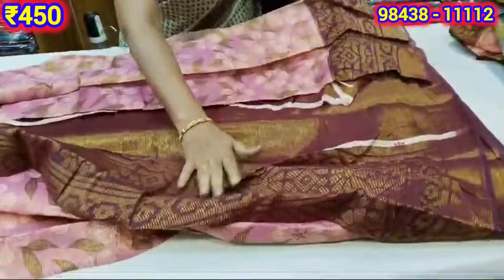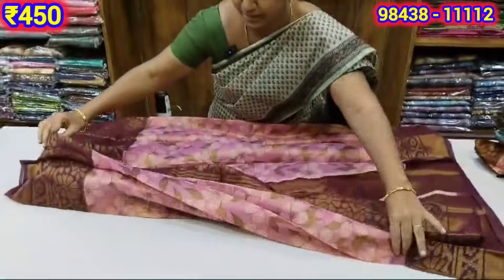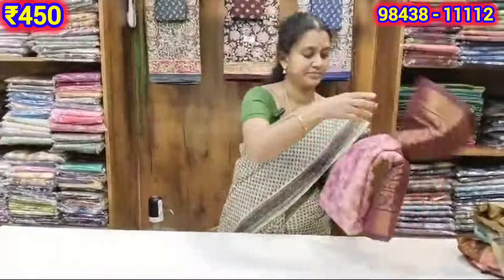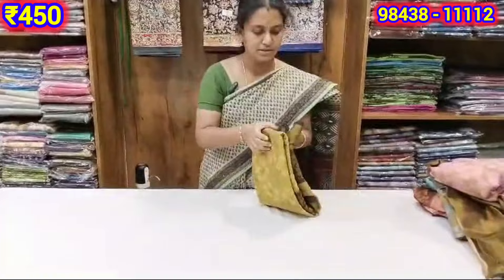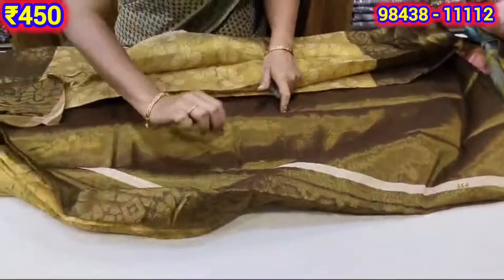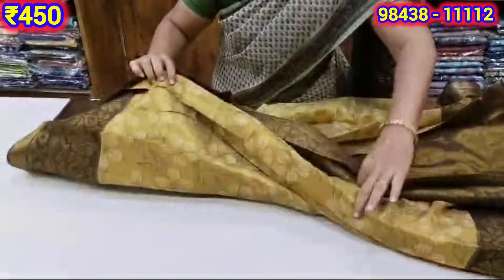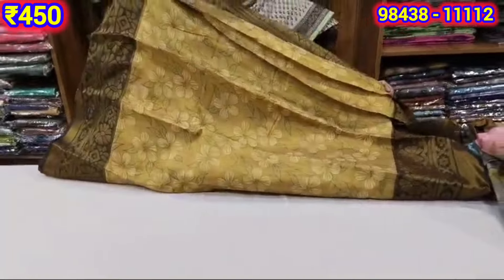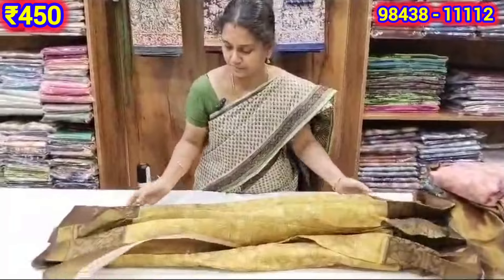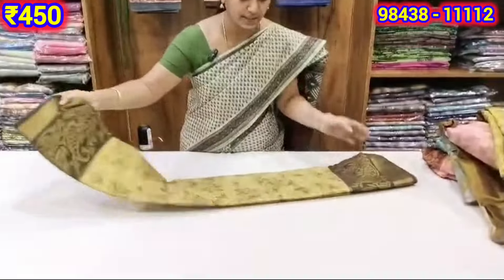There is a blouse with a brown combination. Here we have a very bright color blouse. I like to wear this. Now the same blouse comes with a matching blouse design.